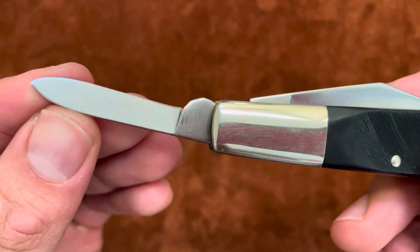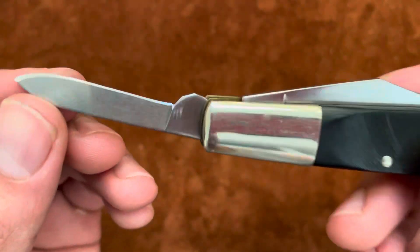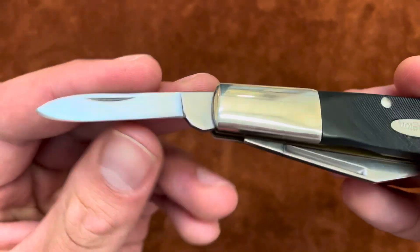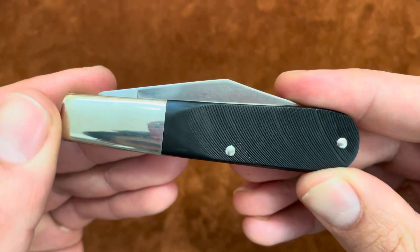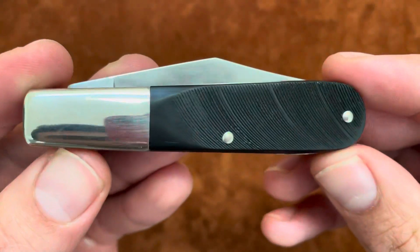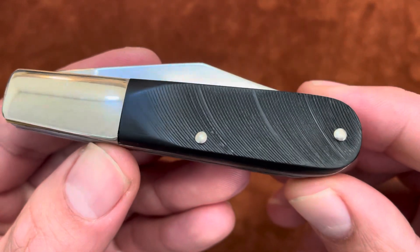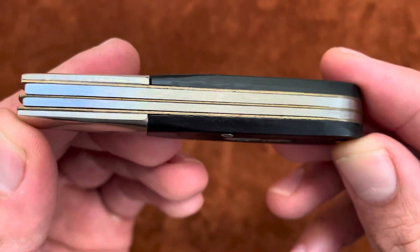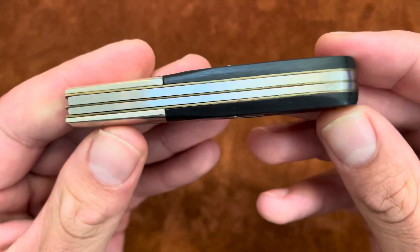There's a small pen blade — still sharp. These are stainless steel, probably some 440-type steel. I tried to do a lot of research on this knife but couldn't find much on this specific type. You can see the saw-cut Delrin plastic handle material. Inside you have brass liners and stainless steel back springs.